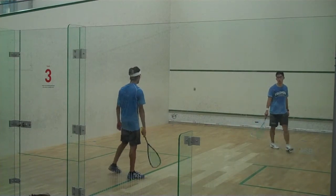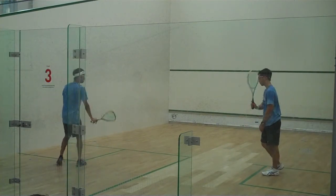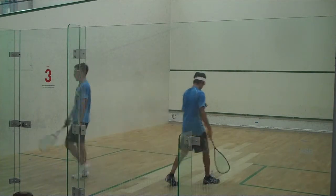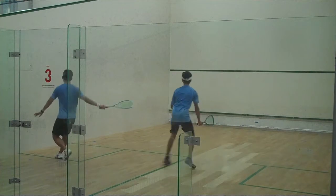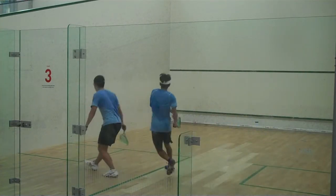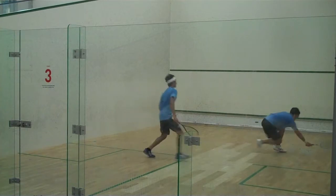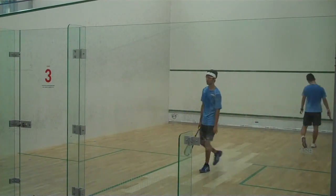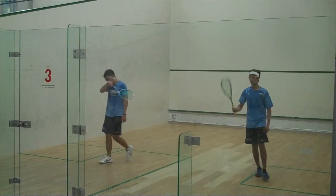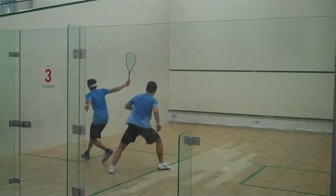2-3, hand down. 9-6, 4-2, hand down. 9-6, 4-2, hand down. 9-6, get the ball out. 10-7, get the ball out. 11-7, get the ball out. 4-2, hand down. 10-7, get the ball out.